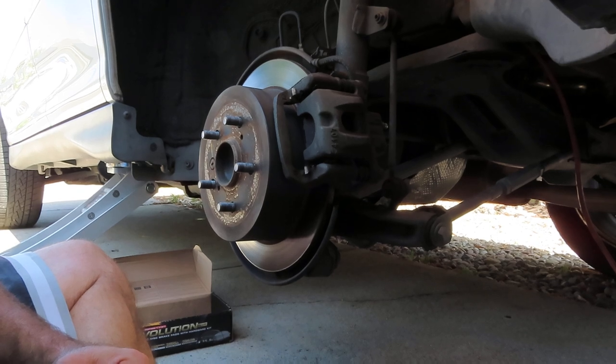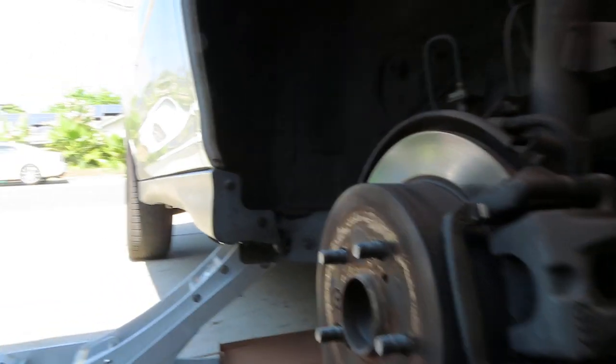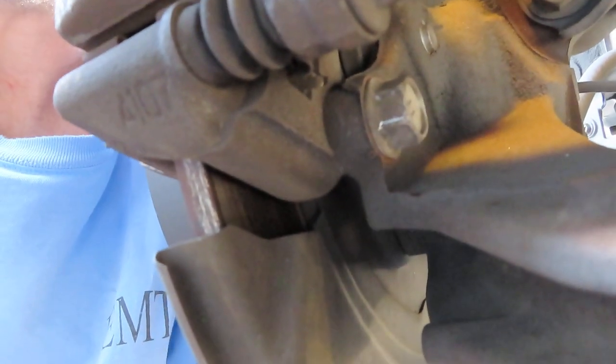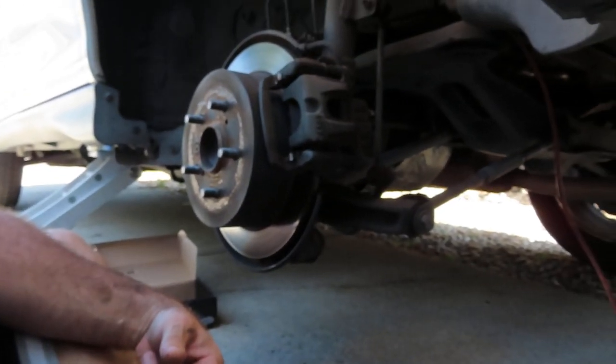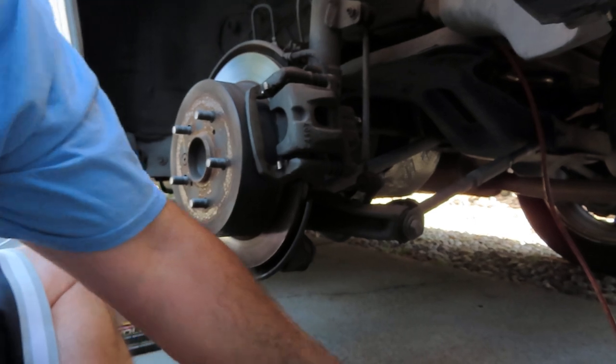There are two bolts here in the rear. I'm going to try to get in here so you can see them. There's one right here and there's another one down below right here. You can see it right in front of my finger. So those are the first two bolts we need to remove — they're 17 millimeter.